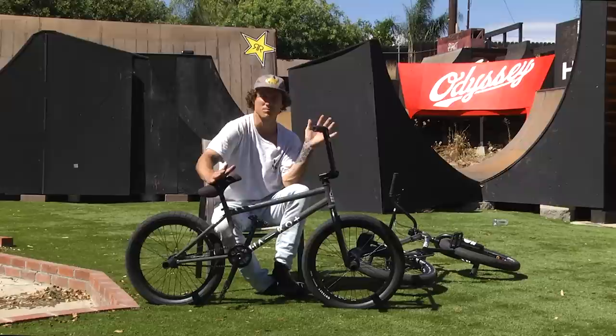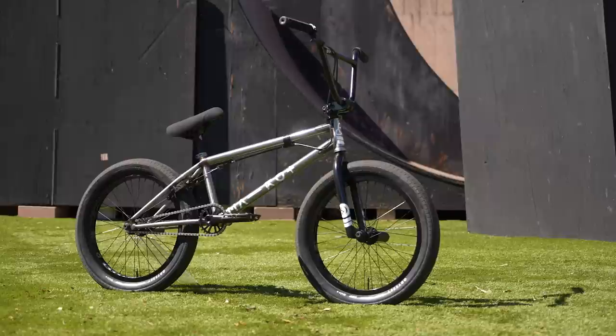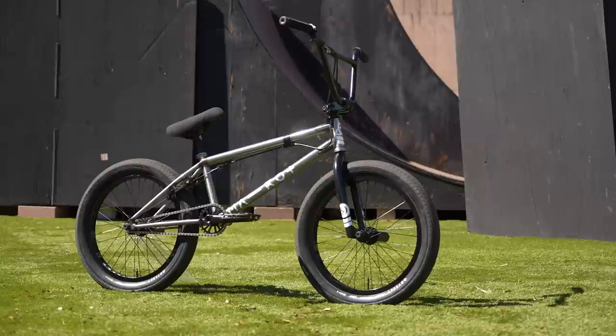My whole life I've always wanted two bikes split up, but I've never made it come true. Thanks to Odyssey and Haro, I have a bike set up for park and transition and a bike set up perfectly for street, so it's going to be really fun. And if you want any of these parts, hit up odysseybmx.com or go to your local Odyssey dealer.